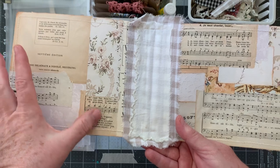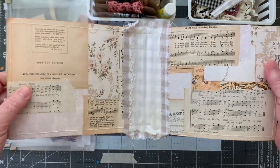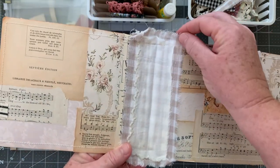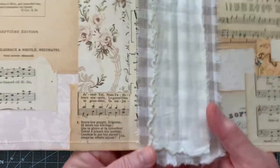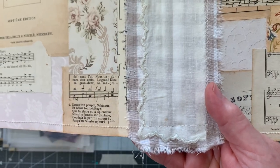I used some vintage hem paper — some in French, some in English — from Raindrop Lila's Digitals. And then the same gingham fabric from Hobby Lobby and another portion of the hanky.